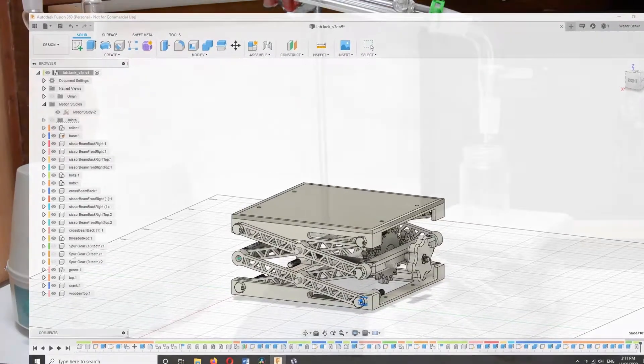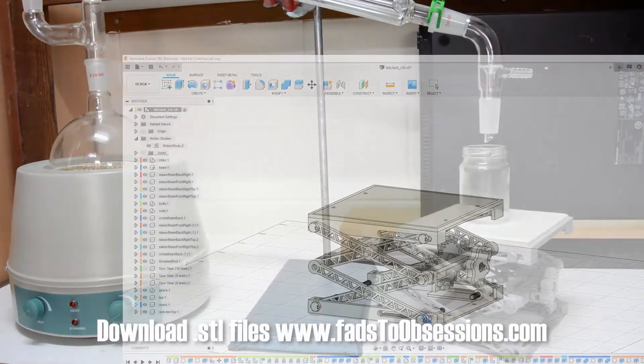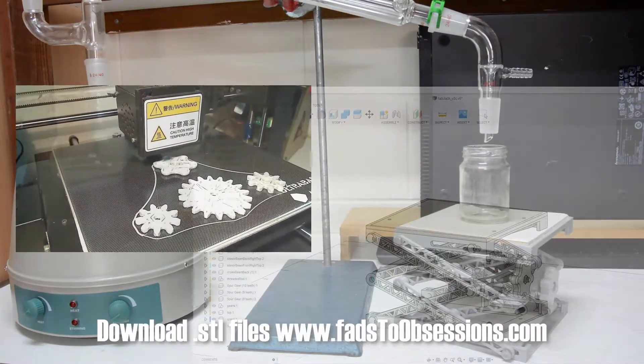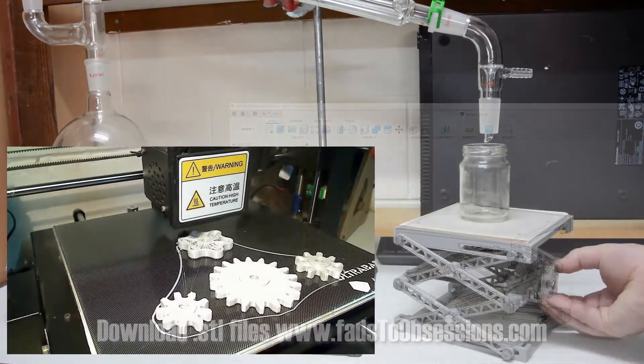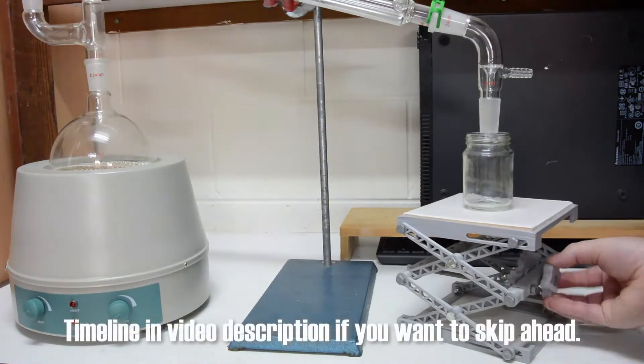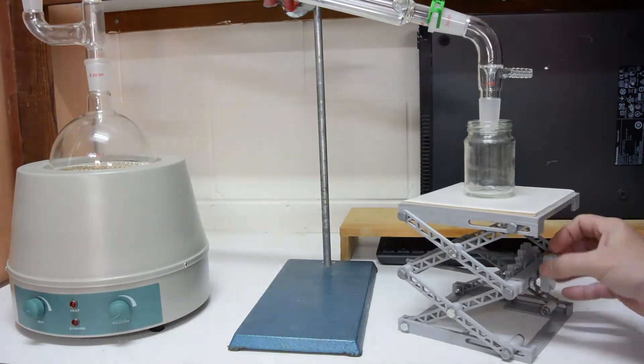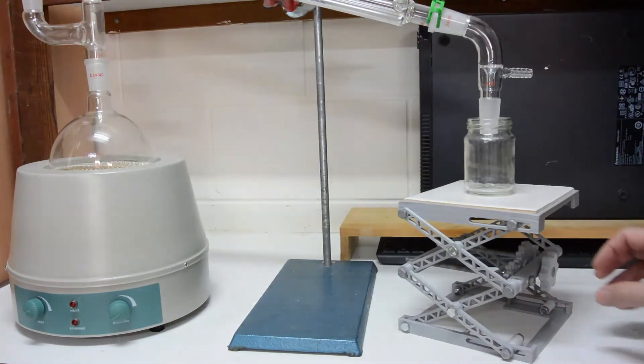Starting with the 3D printed version of the scissor jack, I'll briefly go through the Fusion 360 design, then the 3D printing and settings used, and finally the assembly of the parts. A further section details the wooden version, which both shows how to make a functional version without needing a relatively expensive 3D printer, but which is also capable of handling a load of many kilograms.